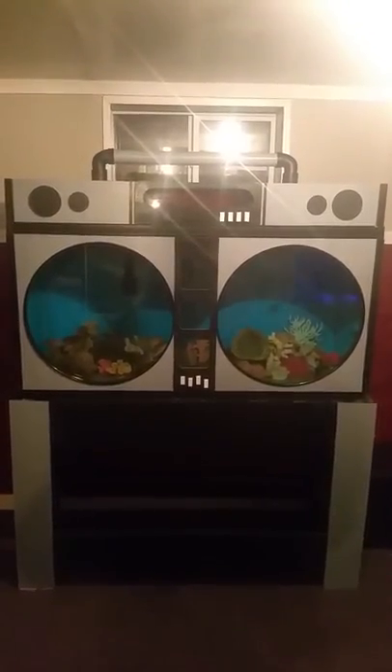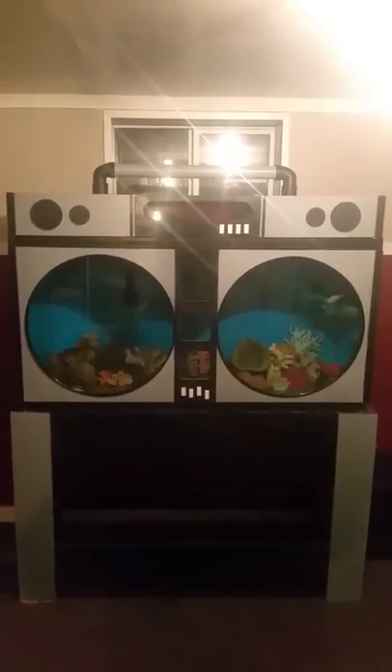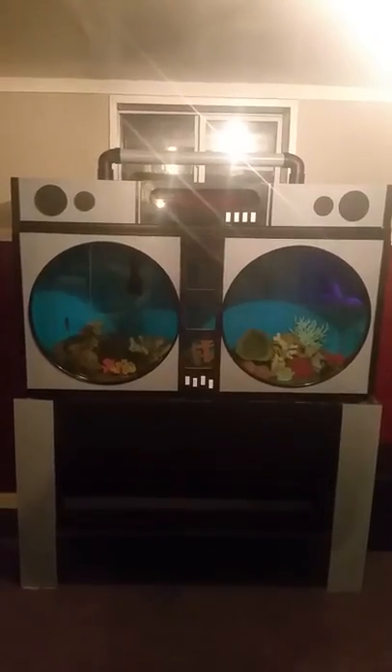It's a 90 gallon aquarium that I had sitting around. I was wondering what could I do different with this tank than I've ever done before. So here it is, check it out.